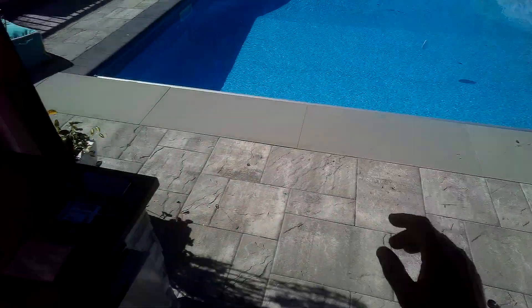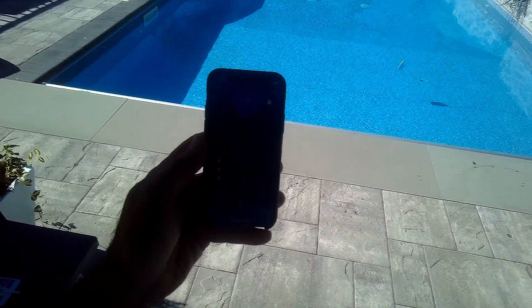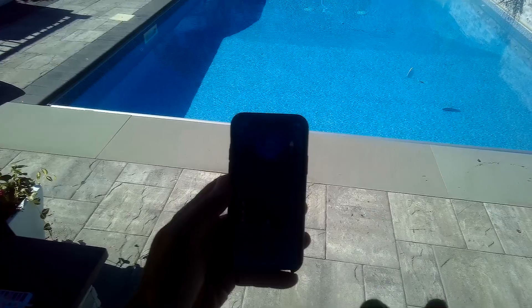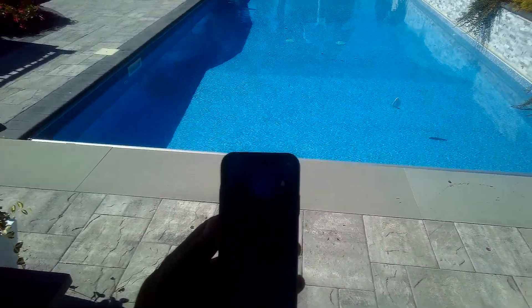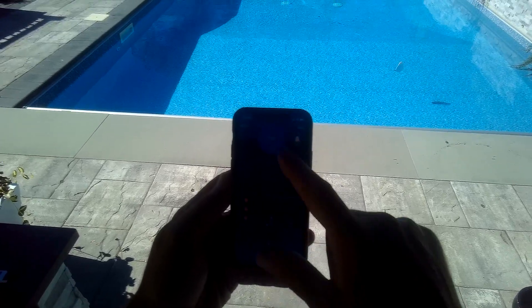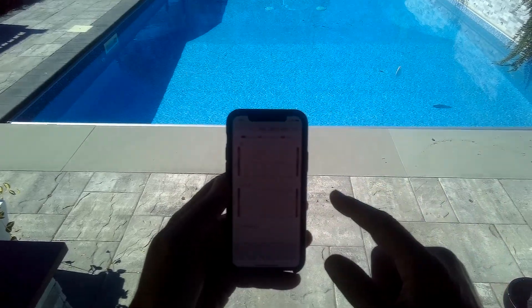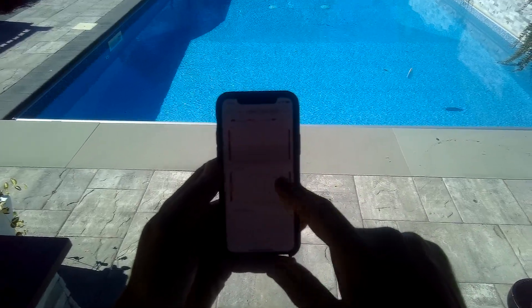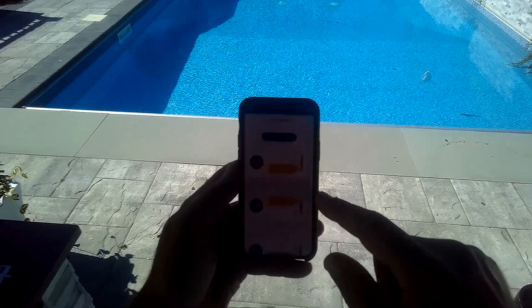So let me show you something right here — here is the Phin app. When you have a blue screen like it is right now, that means everything is okay, everything is balanced, there are no actions required. If something goes wrong or you need to balance something, the screen turns orange. As you can see, the pool is balanced, it's 89 degrees. If I go to the charts you can view today, week, month, 90 days. My pH is right there in the middle, sanitizer is a little bit on the high side but okay, and it shows you the temperature.